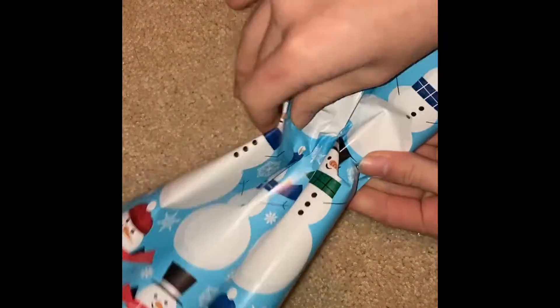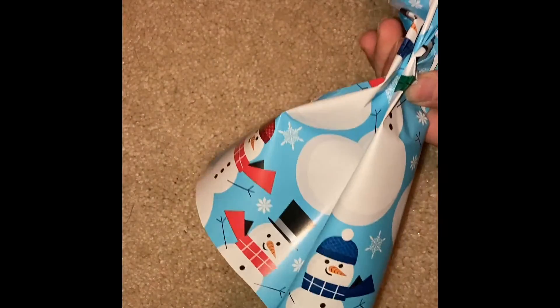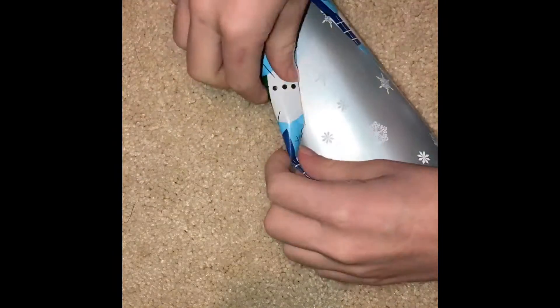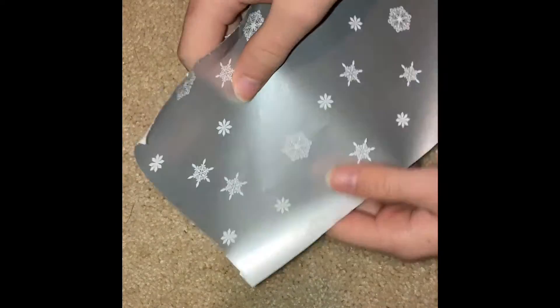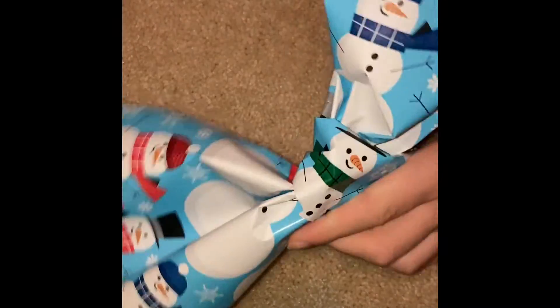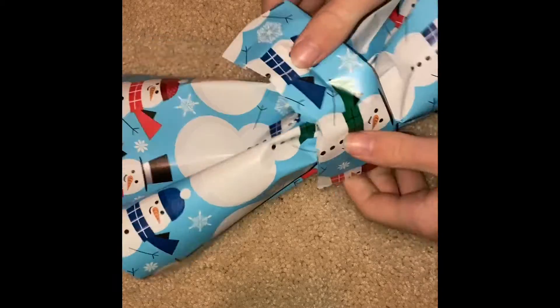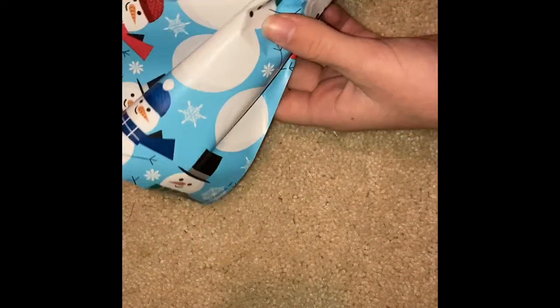Now scrunch it in the middle — be careful when you do this as wrapping paper is a little bit finicky. You can also do this with felt or fabric. Then cut a small piece of wrapping paper, roll it up, and tie it around the middle. Cut off the excess and tape it. Once you've taped your bow, you're done! I also have a complete video on this.